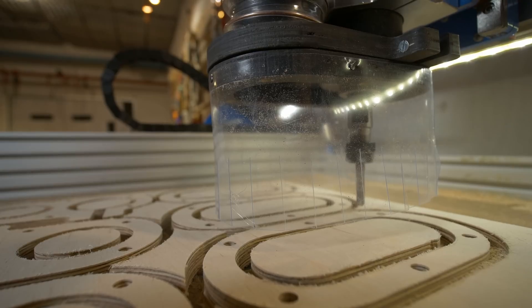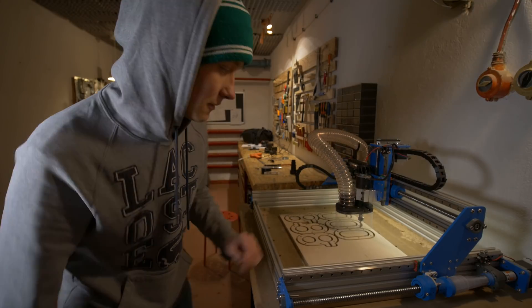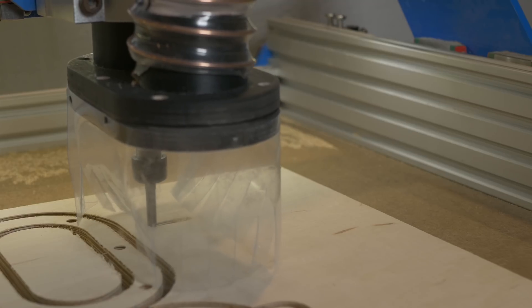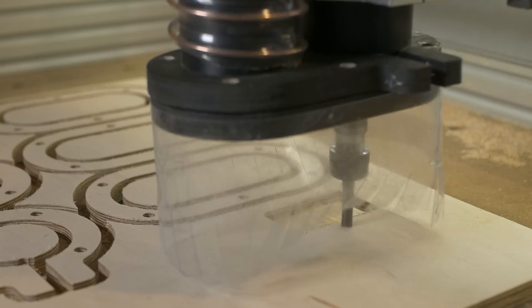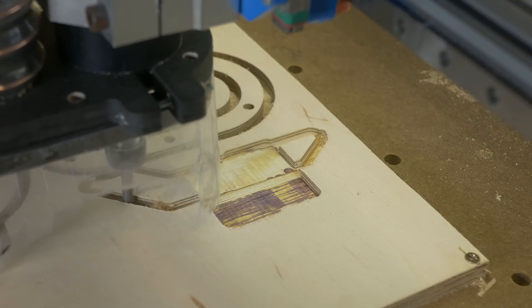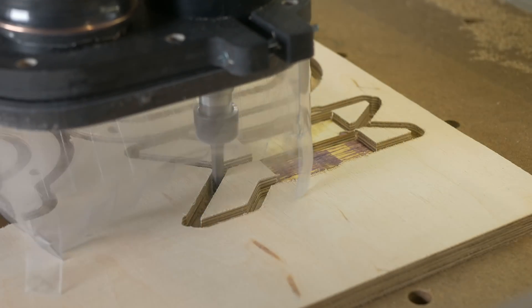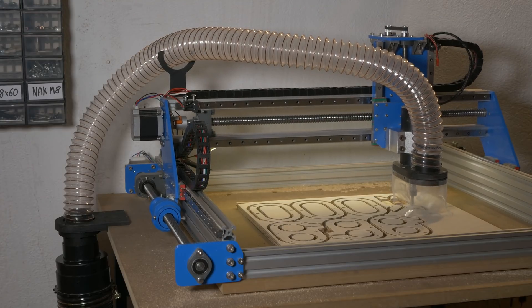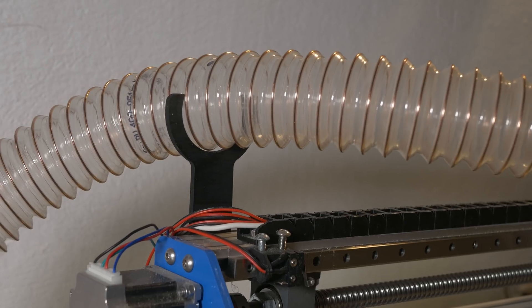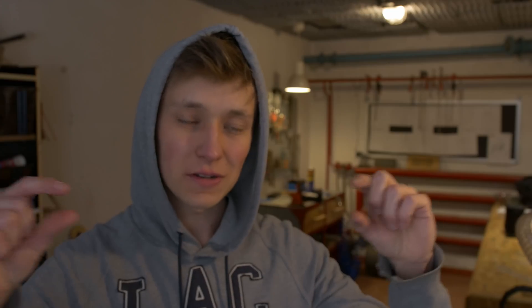Those strips are now a little bit shorter, and hopefully that will improve the stiffness of the material. I prepared a small milling job, so let's start it. The second version with shorter strips was actually a lot better and it works fine. I will leave it as it is for now, because it works fine for me, and maybe it will work fine for you.